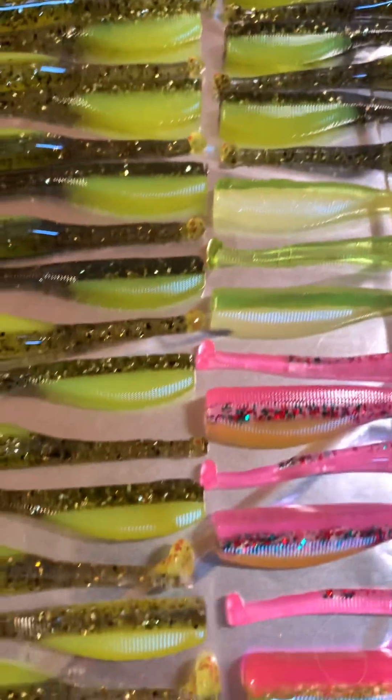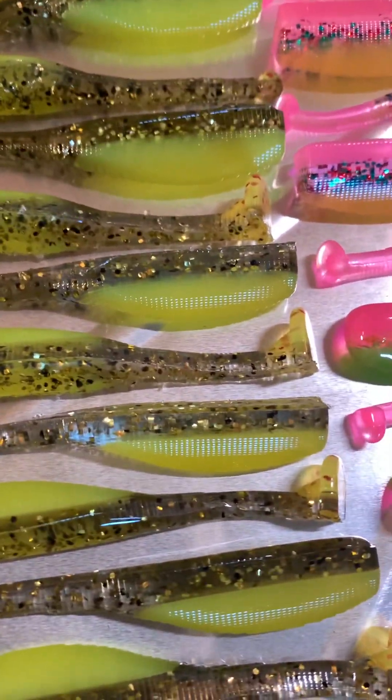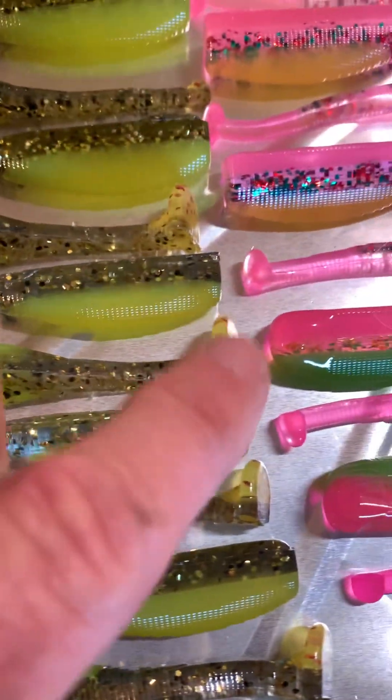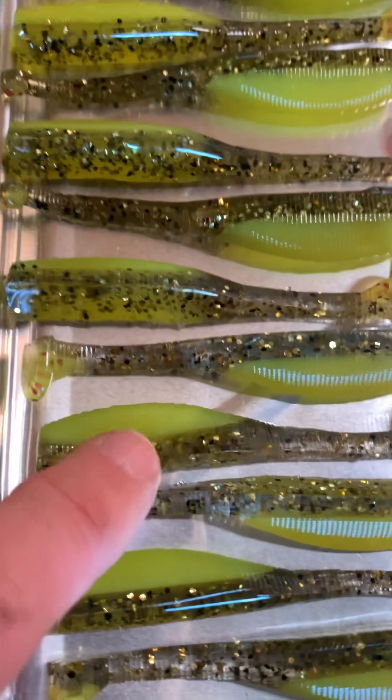These are 4.2 ball tails, 3.8 ball tails. And then there's some more shad tails, kind of a light gray back. Chartreuse red, chartreuse belly. These are some more of those because I like to pour them — I thought they look good.